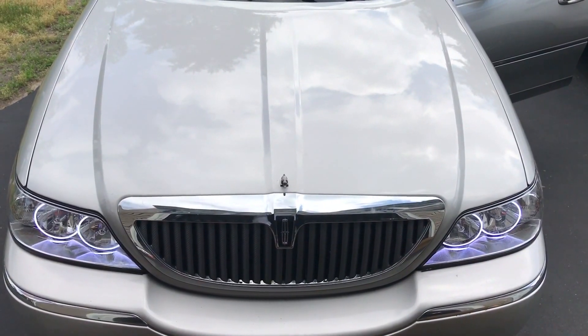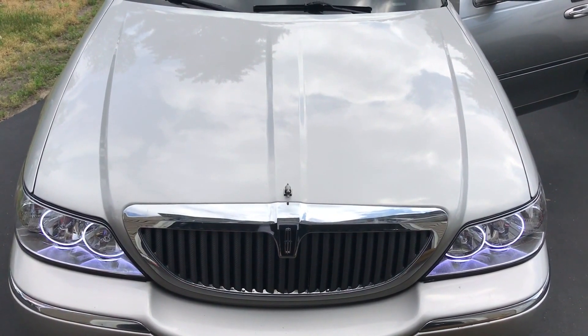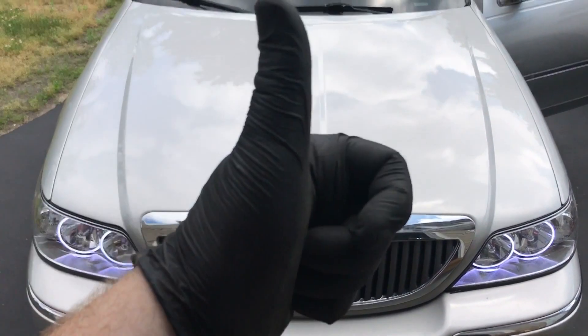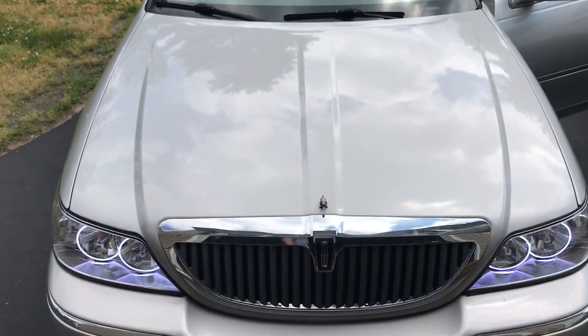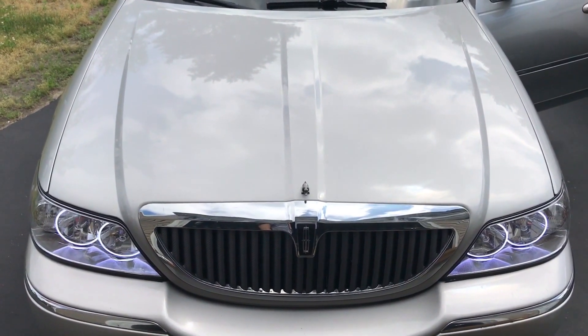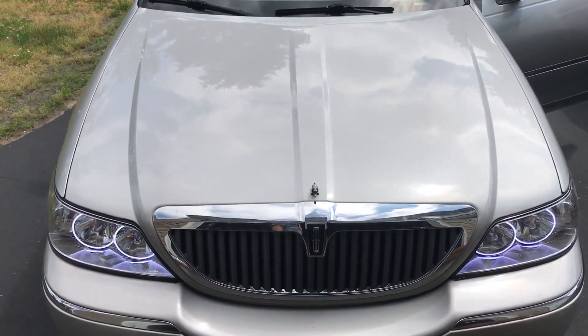And there we go. That's what the halos look like. Anyways, thank you very much for watching. If you enjoyed this video, be sure to give it a like. Also, don't forget to comment down below. Again, this is Car Guys New England. Thank you very much for watching. Until next time, take care.